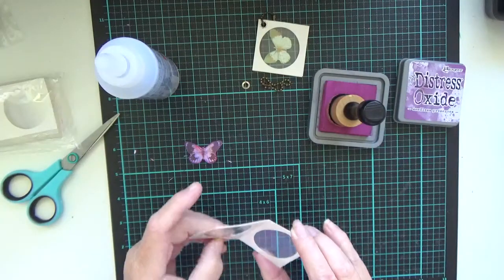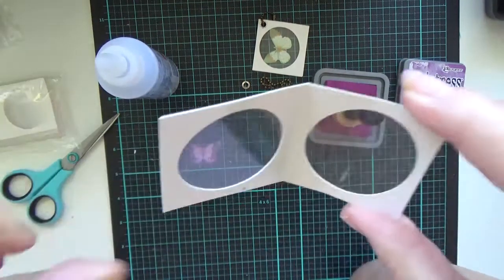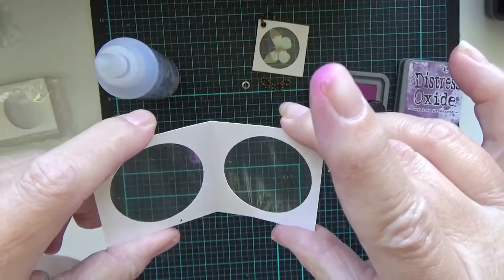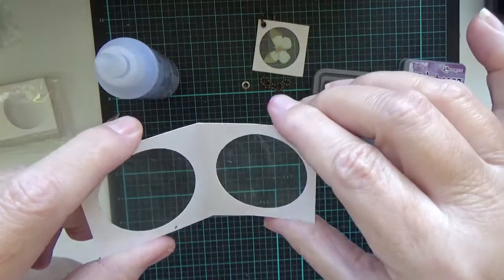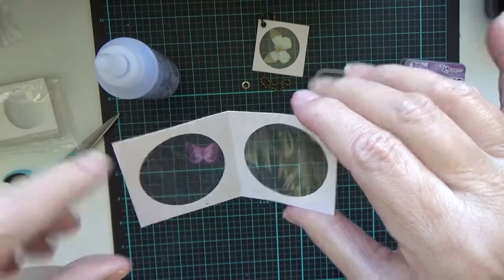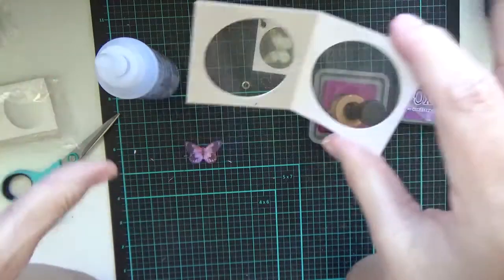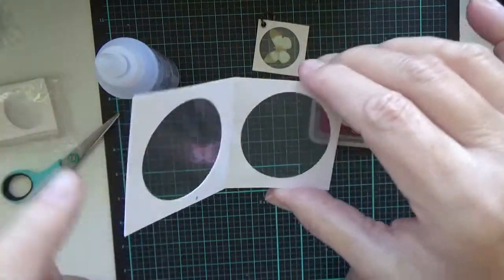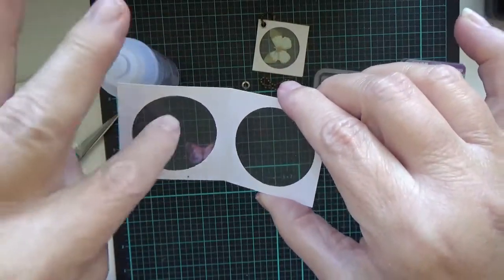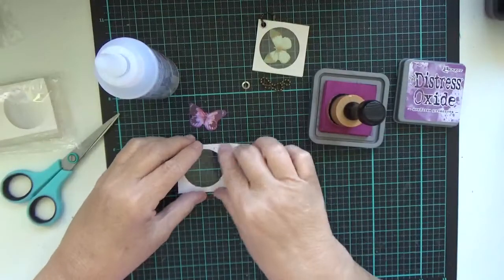Now what we're going to do is pop it into our coin pocket. I got these off eBay — I'm in Australia, I just paid postage. They weren't expensive and you got like a hundred or fifty, quite a few. If you look for coin pockets, it's what they use to put in a coin and then close it up so it's safe and keeps it secure in the pocket.